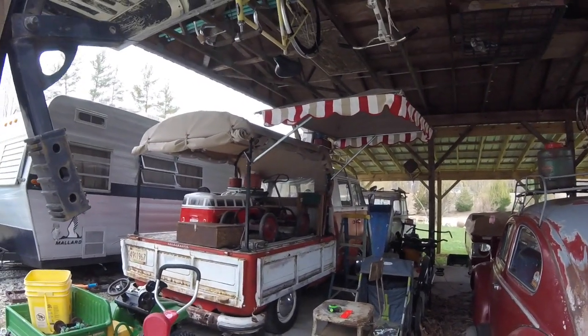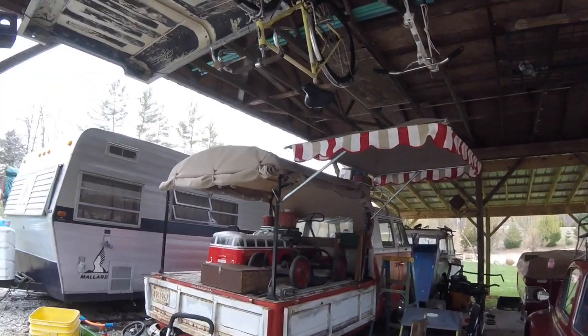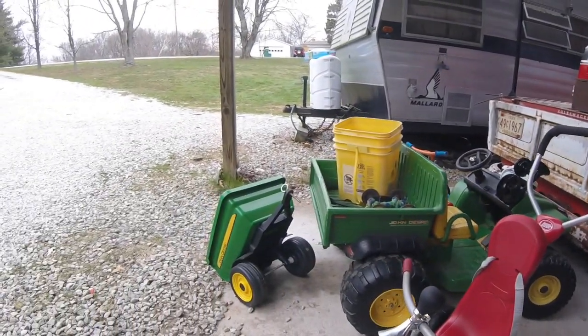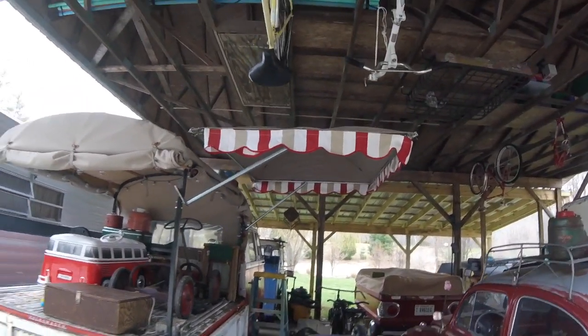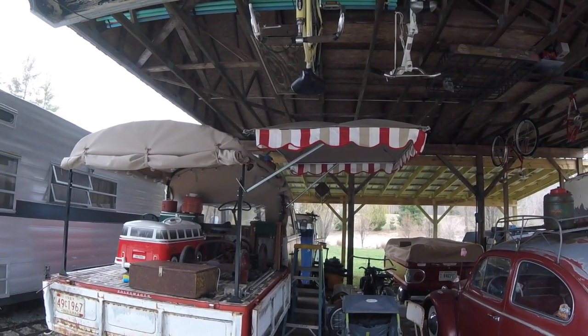I wanted to show off a little bit of what I've been working on the last couple of days. And like every good hoarder, we have a plethora of whatever you might need — if you need a toy gator, we got that. I wanted an awning for the bus, and I wanted it to be fully adjustable, so I have designed that.